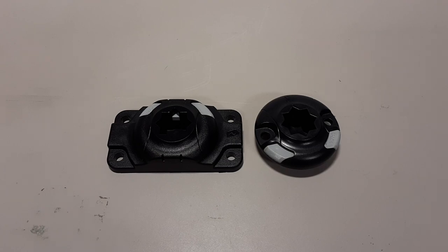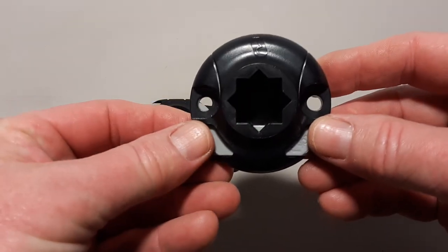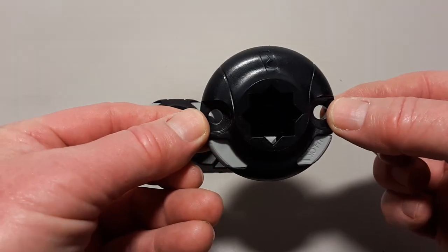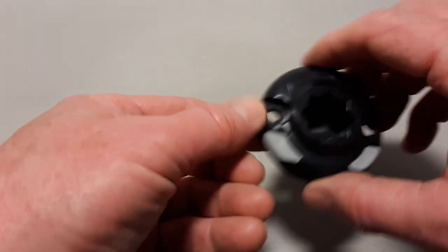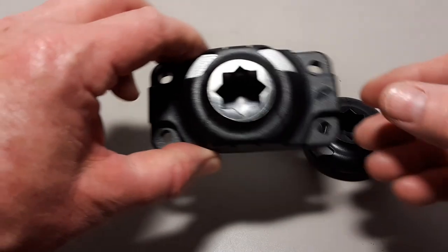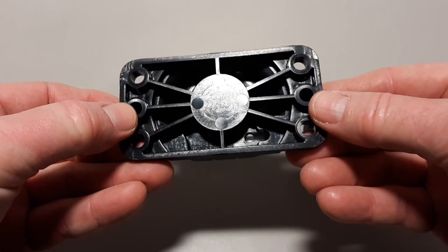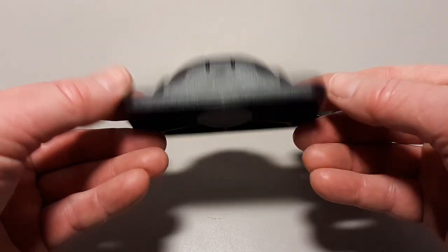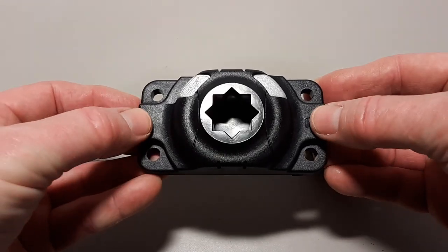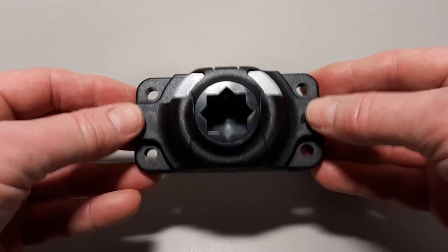These are two of the RailBlaza starport rod holder mounts I'm going to be using. The first is the circular one, which is very easy to convert to track mount because you already have two existing holes to put your new attachments through. The other one is the rectangular version, and on the back side RailBlaza actually molded out two holes that you just run a quarter-inch drill through, and it'll pop out through the top so you can mount your attachment hardware for your track mounts through them.